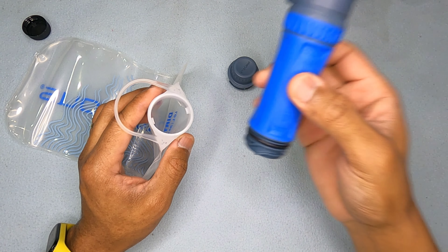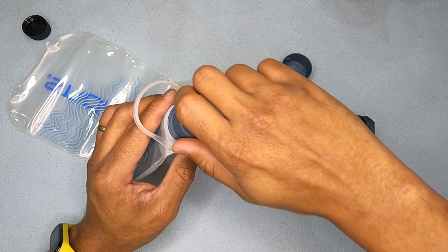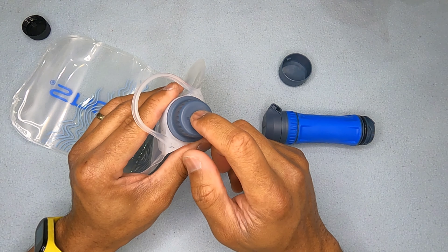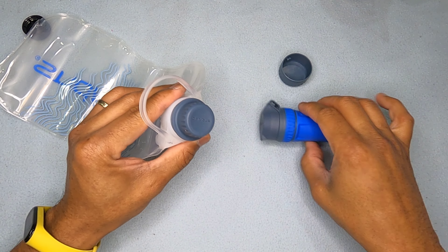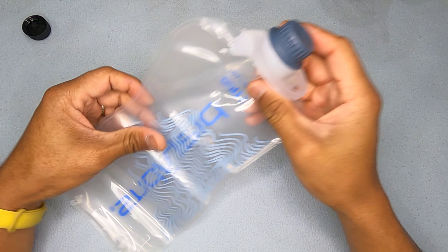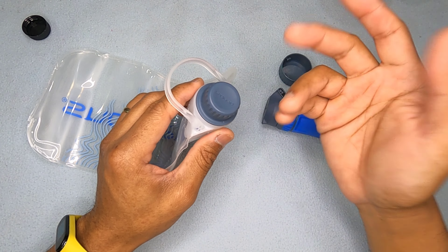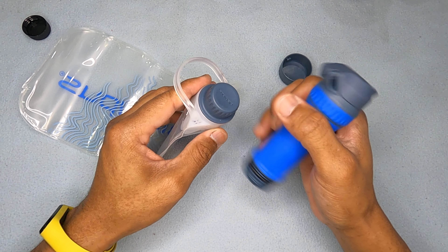The pouch uses the same type of connection as a larger proprietary fitting. Platypus would probably say this gives you a larger hole for filling, which I agree with, but if your filter is busted, you can no longer collect water in your bladder and borrow a friend's filter — the bag becomes basically unusable with another filter. If I were designing it to be universal, I would have put a 28mm connection here, just like what CNOC does and Sawyer bags do. I get the bigger nozzle, but I think they're just trying to be proprietary.